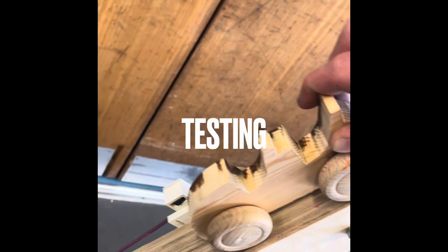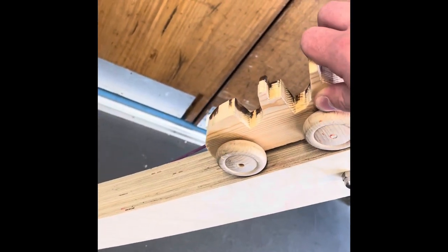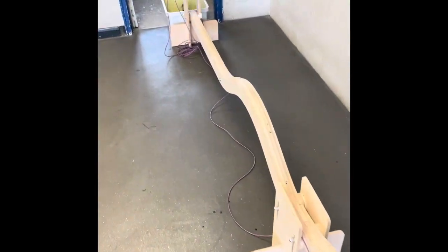Then we're ready to test it. We put it onto our track, let go — you can see this one failed, it didn't quite work well. Just go back, make changes as you need to, give it another go, and keep going until you get it right. This is one that worked really well and flies down the track.